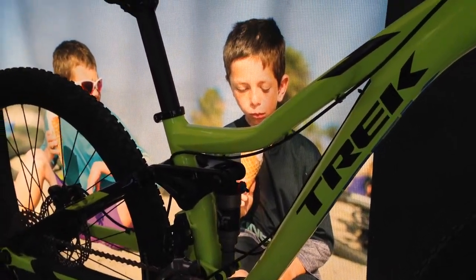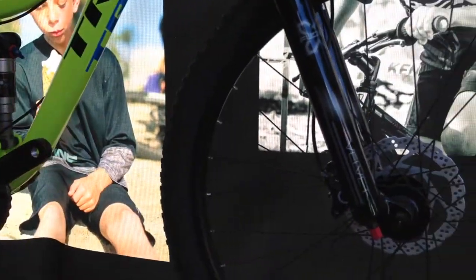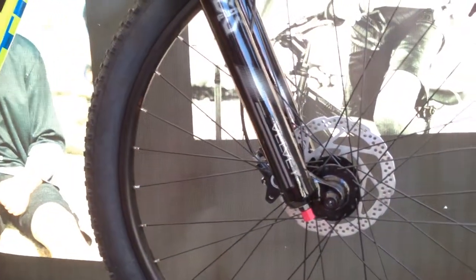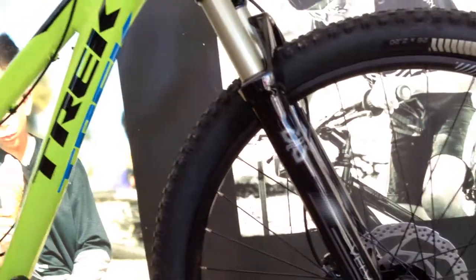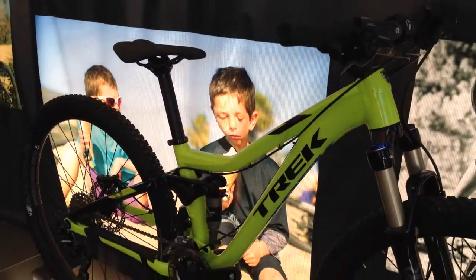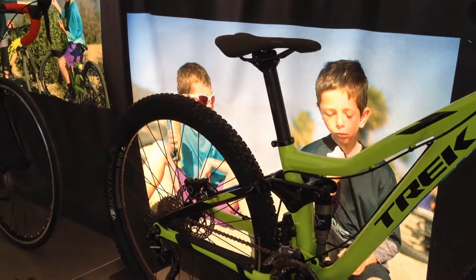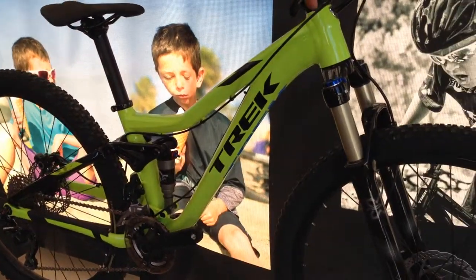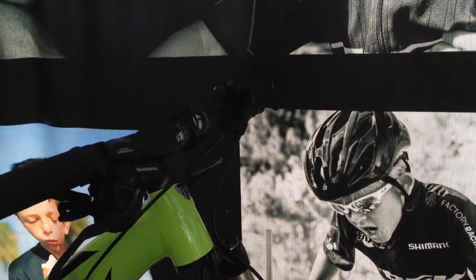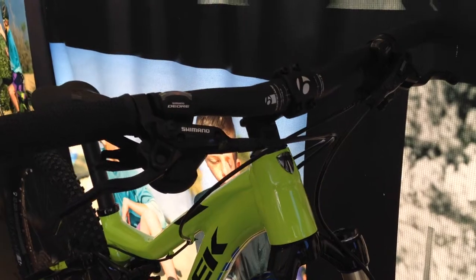The largest wheel that fits — kind of the Trek velocity on wheel size — is 26-inch wheels. Step back and it looks a lot like a 29er would as far as proportional relationship goes. We found that just works for kids — it's designed entirely around them. We've got disc brakes and everything you'd expect in a higher-end mountain bike, and it's nice and lightweight.